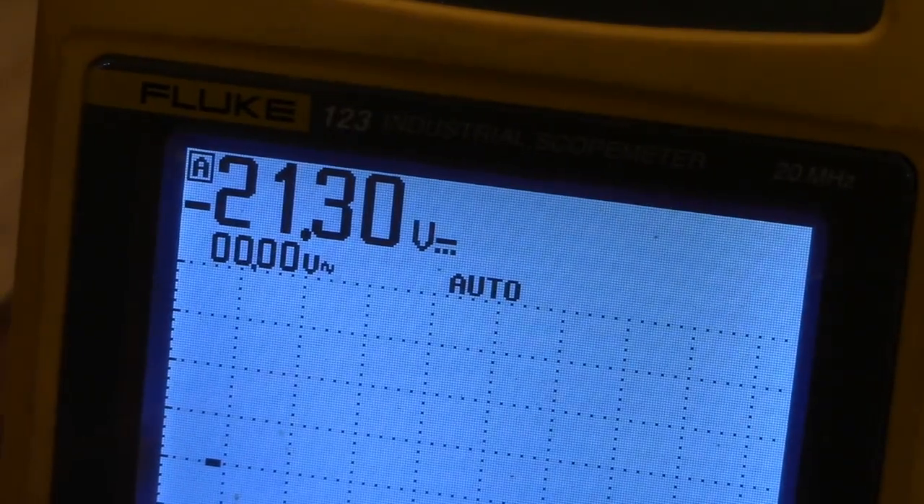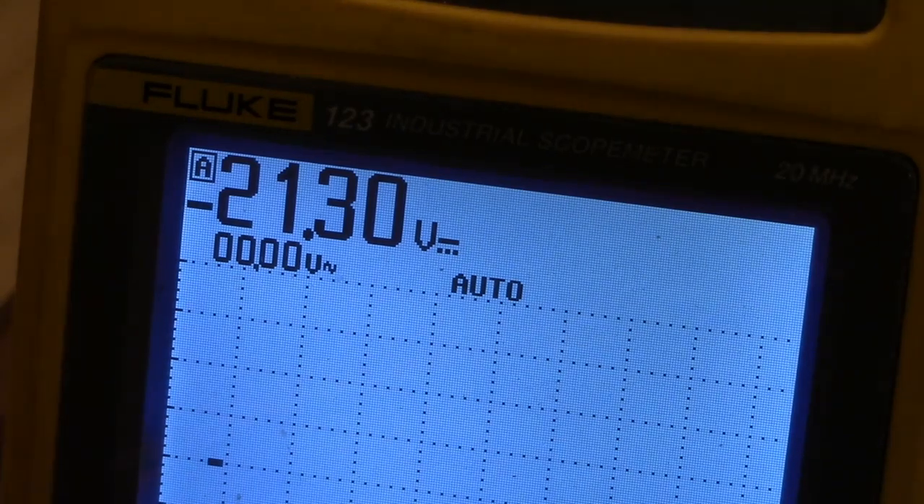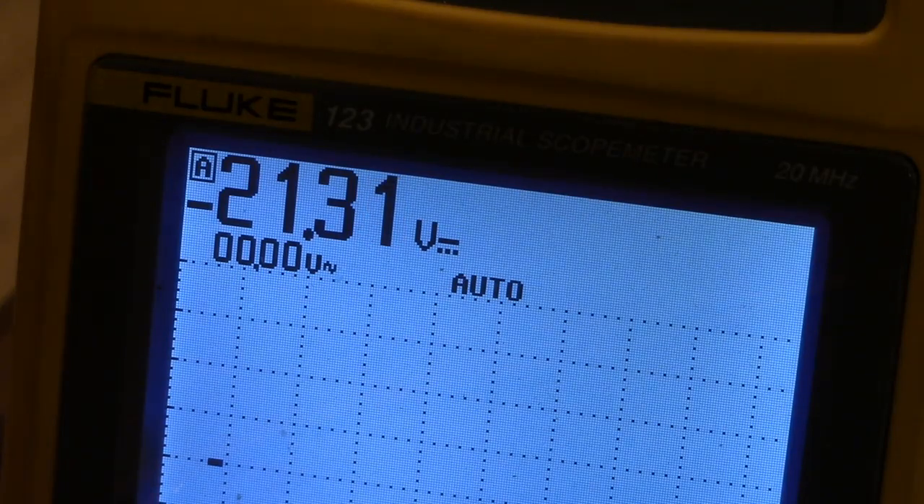The bias voltage is 21 volts. It's a little lower than regular amplifiers. However, this value will be very helpful for stable amplification and long tube life.